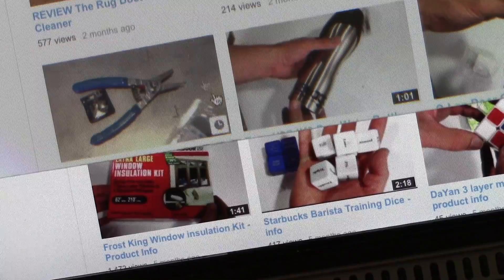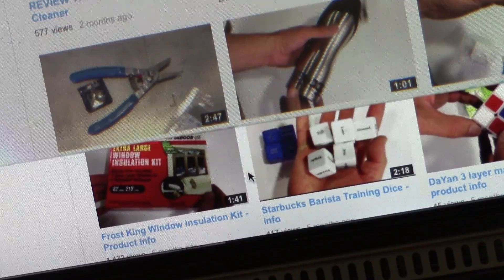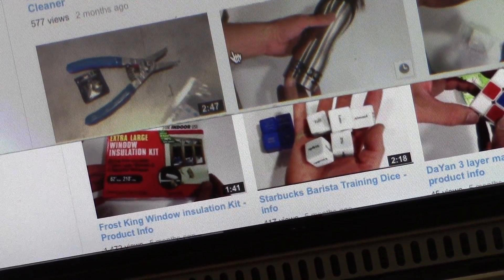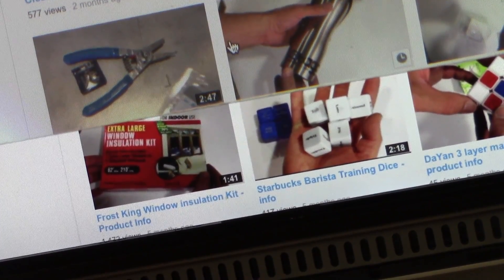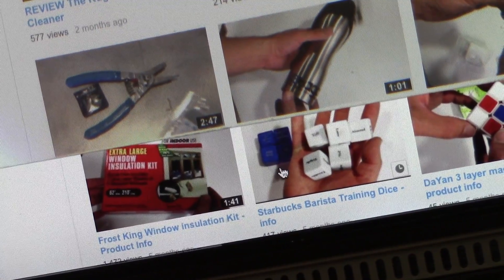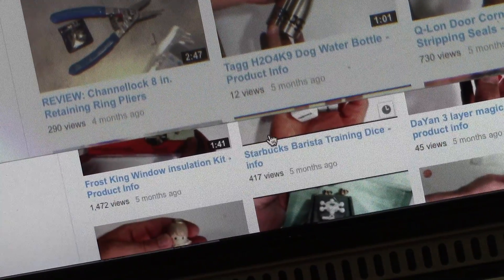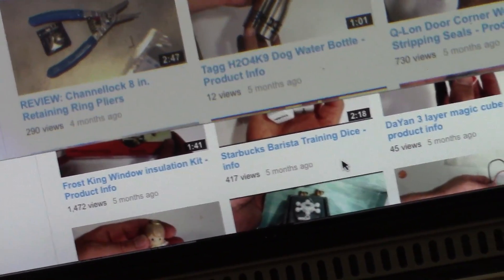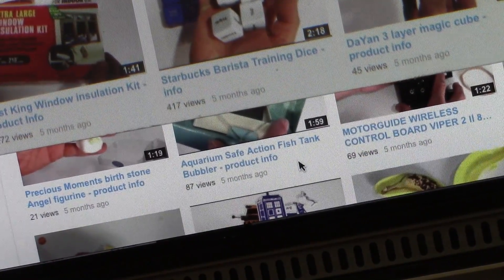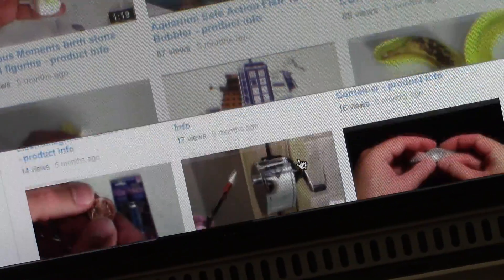Above is magnified and below is normal size. So as you can see, I'll move the mouse up — it's not that great of a magnification. Let's show some text here. So, Starbucks barista training dice. As you can see, it really isn't doing that much.